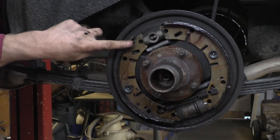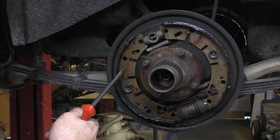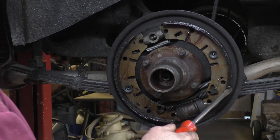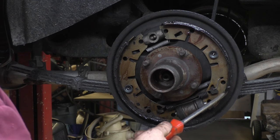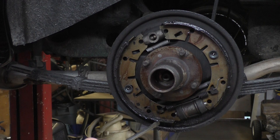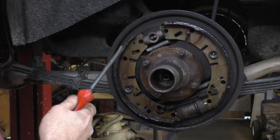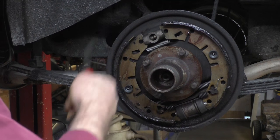The brake shoes are completely covered with grease so they're ruined. Also the person that put this set of shoes on originally put this shoe on backwards. The leading edge of the brake shoe is where the lining sits further back on the shoe. That's called a leading edge, and this leading edge should be facing the rotation of the wheel. Here it's put the leading edge at the bottom, not at the top — so this shoe is actually the wrong way around.